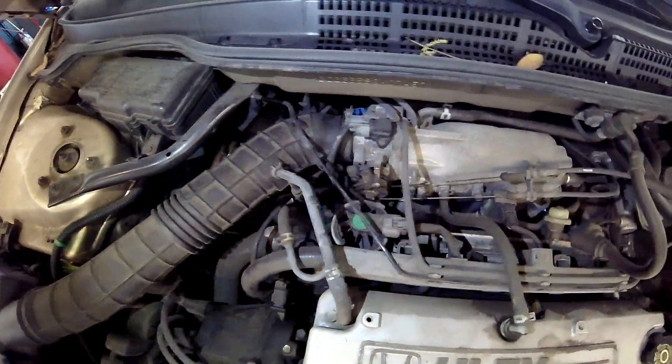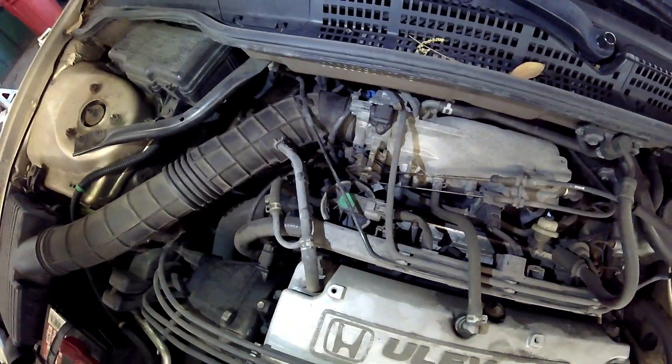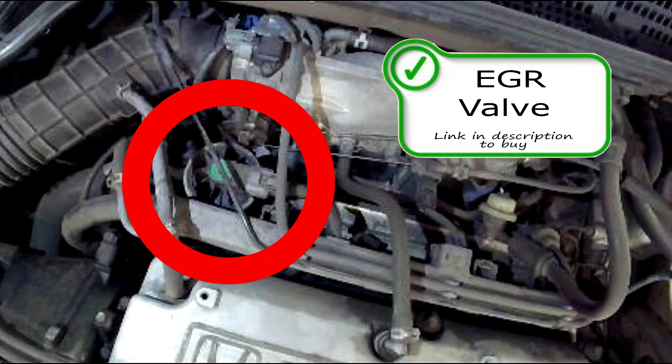We're going to start off with the EGR valve right here on top. Super easy to see, super easy to get to and replace — right there in the circle.